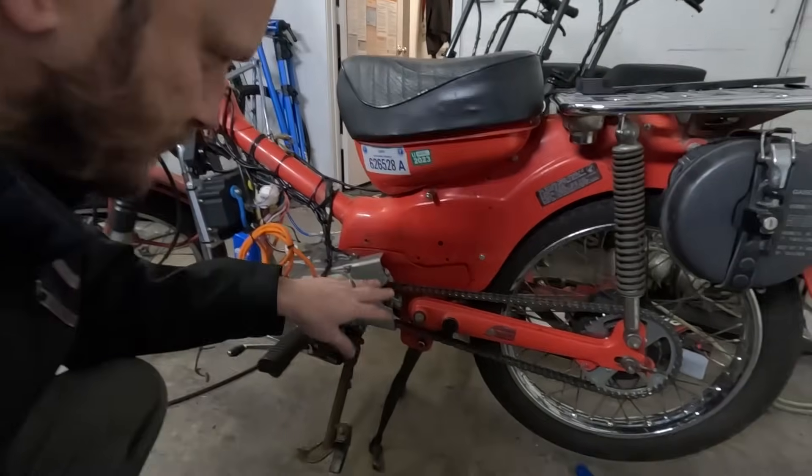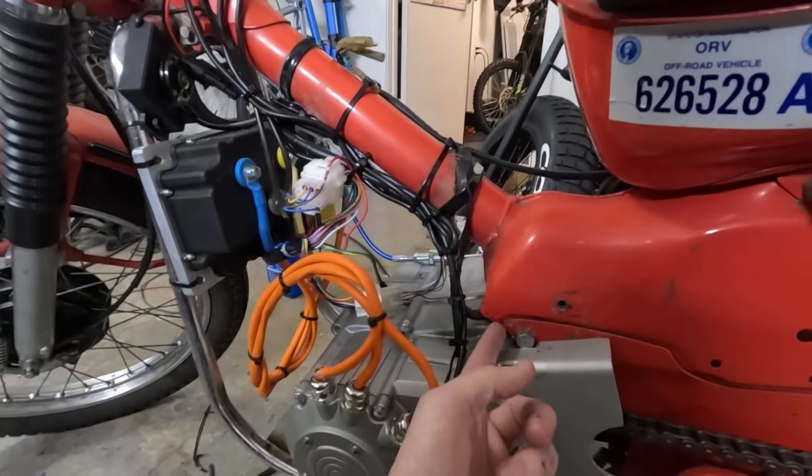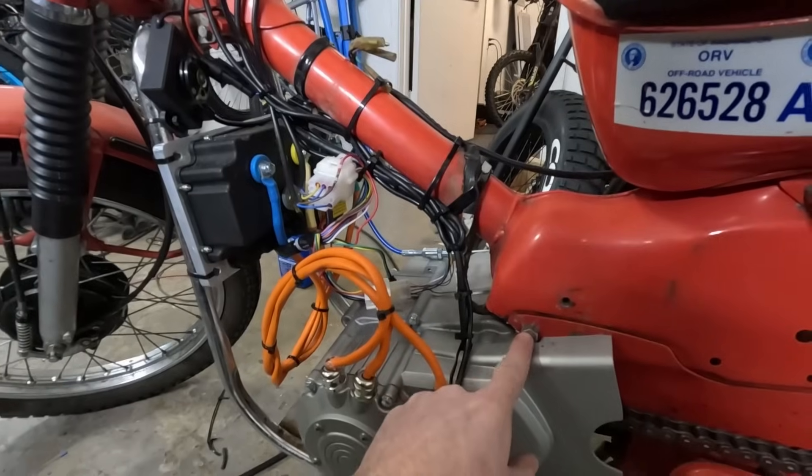This motor mounts pretty easily into these old CT frames, so if you have an old CT90 or CT110 — I had to cut a little bit of the frame off here, but then it bolted right in. These motors have a lot of mounting points: right here, right here, right here, and there are about four bolt holes underneath. It's pretty universal and I think it's going to be a good solution for a lot of people on a lot of bikes.